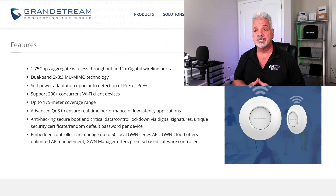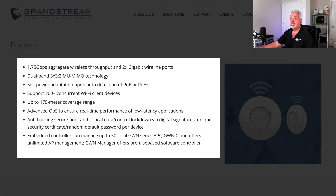Let's take a look at the feature set. You've got 1.75 gigabits per second aggregate wireless and 2 gigabit ethernet ports. Dual band 3x3 multi-user MIMO, auto detection of PoE or PoE+. It supports up to 200 plus concurrent Wi-Fi devices, up to 175 meter coverage range. It's got advanced QoS, anti-hacking secure boot, and critical data control lockdown via digital signatures. It also has an embedded controller that can manage up to 50 local GWN series access points. There's a GWN Cloud for unlimited management and also a GWN Manager which offers on-premise software-based controller.